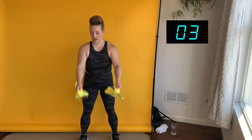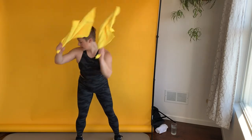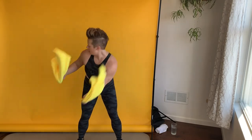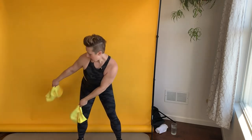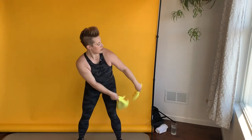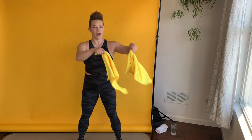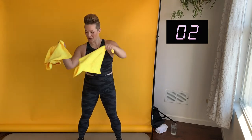Now side-to-side slaps — I'm slapping on either side of my hip. Both arms go to each side. I have a little twist here in my torso, and I'm doing a small pulsing squat. The arms are creating the cardio, they're getting the heart rate up, but we are using those legs — get a little motion in those joints.